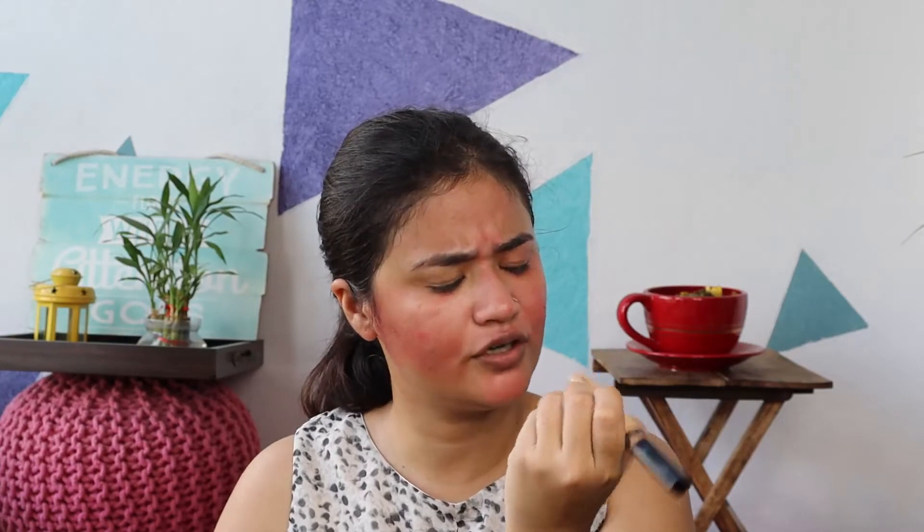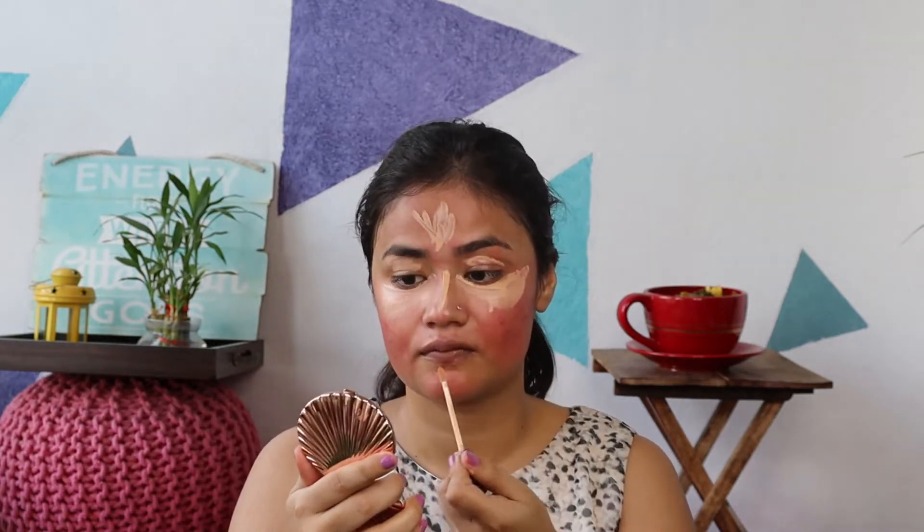Now the next step is concealer. I am using Maybelline's Fit Me, colour 20 Sand. Using the same blender, I am applying it again. I think it has blended but I do not think it actually works perfectly. I thought this will work on my face but after the concealer it looks a little red already — but it's okay.